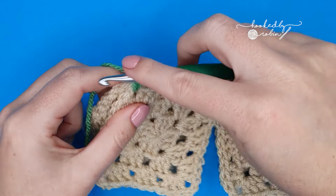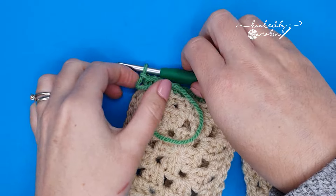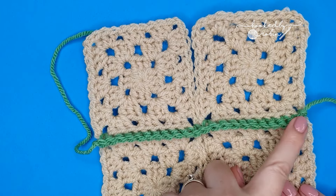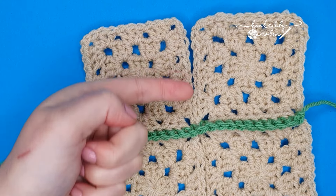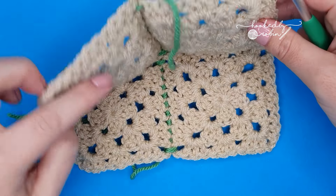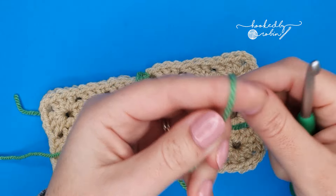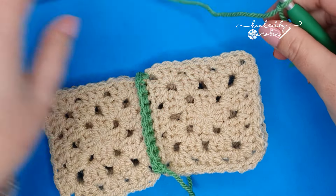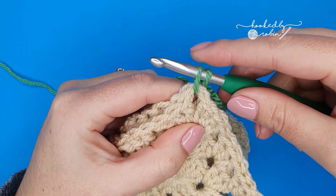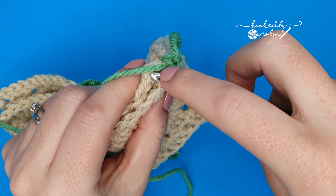Once you've reached the end of your row, chain one. Then cut your yarn leaving a long tail to weave in, pull it tight and your squares will be joined all along this way. Now to join the other way, rotate your squares, fold them again so you have the wrong side facing in, and start the same process again. Slip knot onto your hook, place your hook into that chain space of your corner, draw up a loop, yarn over and pull through both. First single crochet made. Then work your stitches exactly the same up this first square.